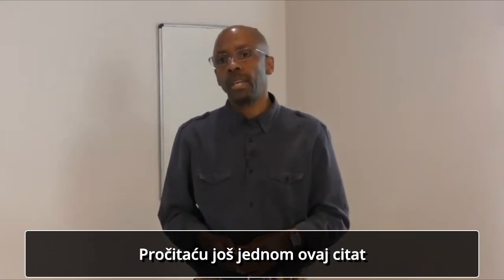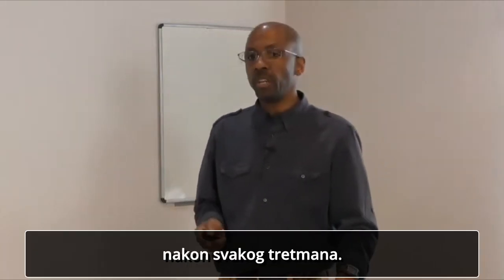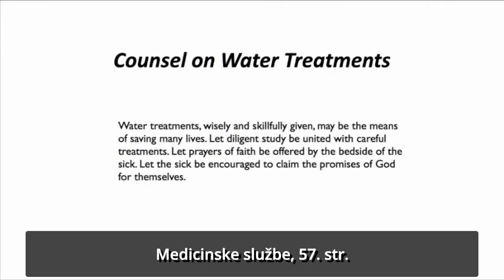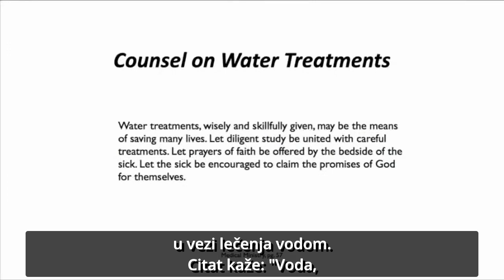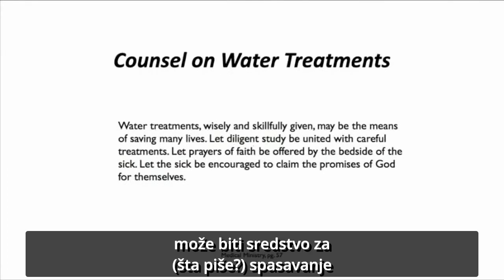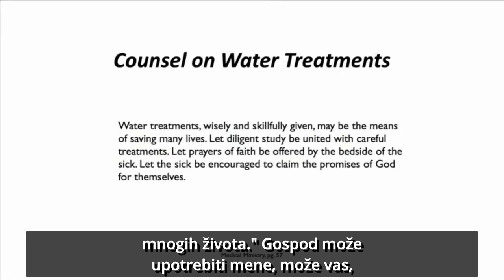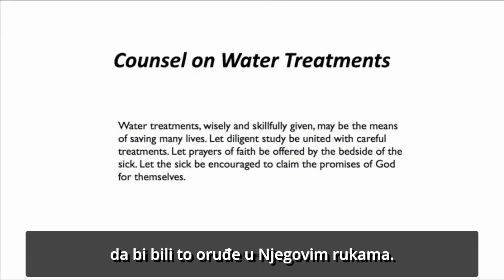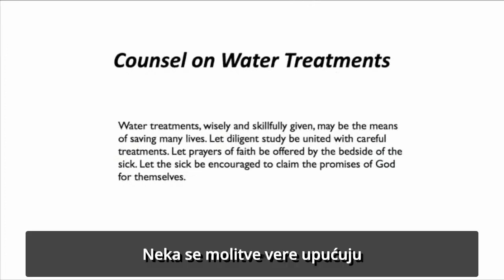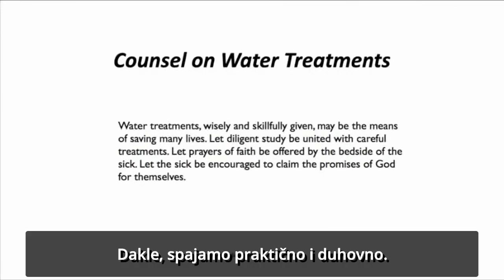I want to read this quote again that you've been seeing after each and every remedy. It's from Medical Ministry, page 57. We receive some counsels on water treatment. It says: 'Water treatments, wisely and skillfully given, may be the means of saving many lives.' The Lord can use you to be that instrument, that tool in His hands. It says, 'Let diligent study be united with careful treatments. Let prayers of faith be offered by the bedside of the sick.' So we're combining the practical and the spiritual.